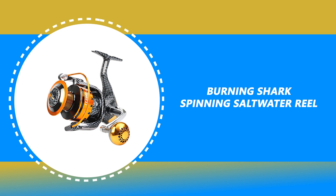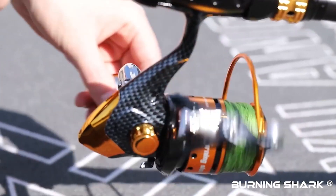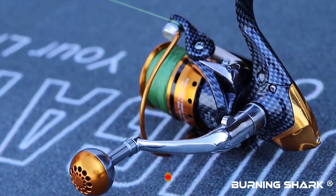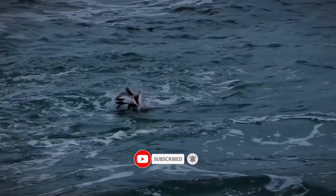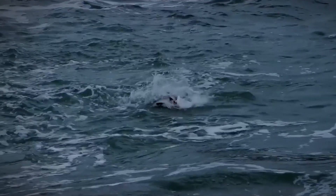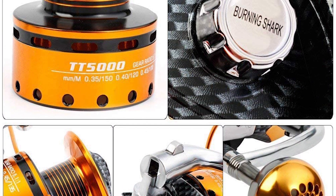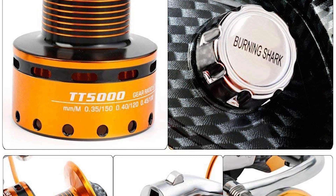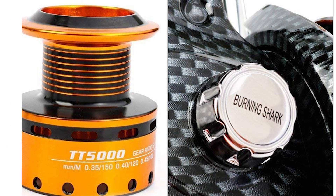Number 2: Burning Shark Spinning Saltwater Reel. The Burning Shark Spinning Saltwater Reel is a smart choice for beginners and seasoned anglers alike. This spin cast fishing reel delivers smooth operation with ball bearings, keeping rolling friction to a minimum so you can reel with ease. It is constructed of high-density glass fiber and composite material with excellent anti-corrosion. It comes with 12 plus 1 stainless steel ball bearings and a 5.1 to 1 gear ratio. The spinning reel has a collapsible arm.